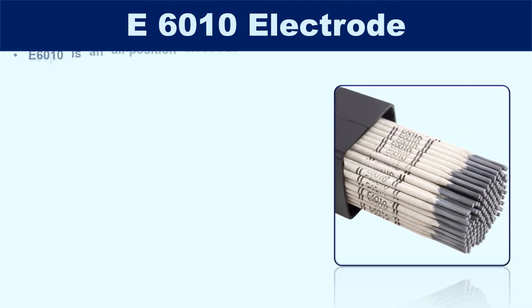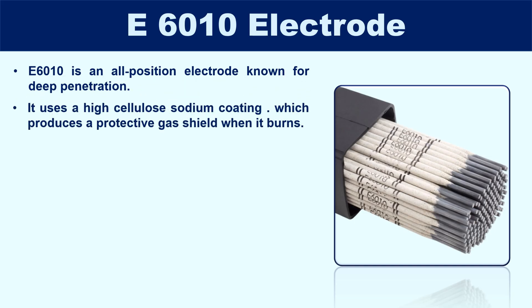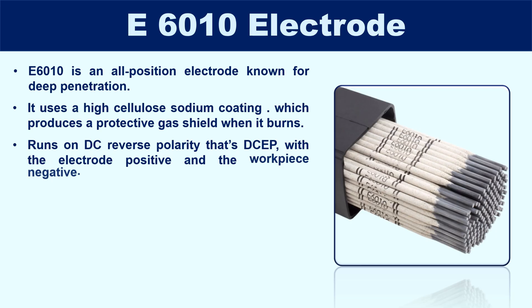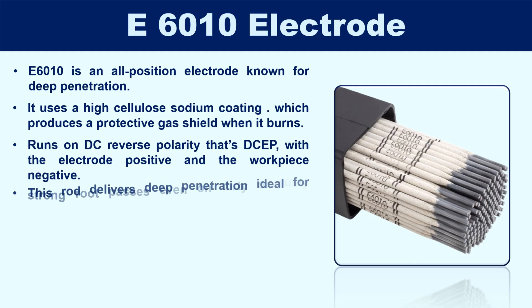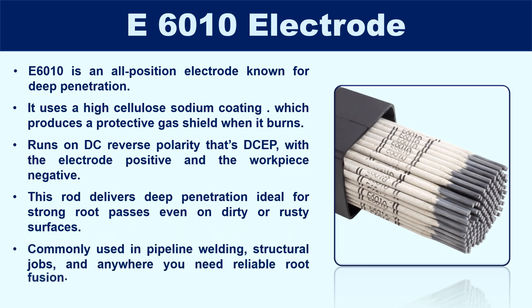Now moving on to the types of welding rods. First, the E6010 electrode. E6010 is an all-position electrode known for deep penetration, perfect for general fabrication and repair work. It uses a high cellulose sodium coating, which produces a protective gas shield when it burns. This welding rod runs on DC reverse polarity — that's DCEP, with the electrode positive and the workpiece negative. It delivers deep penetration, ideal for strong root passes even on dirty or rusty surfaces, and is commonly used in pipeline welding, structural jobs, and anywhere reliable root fusion is needed.